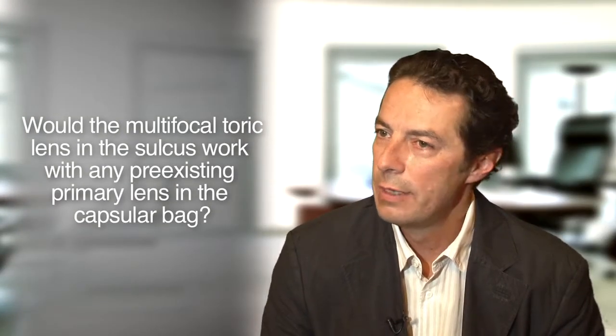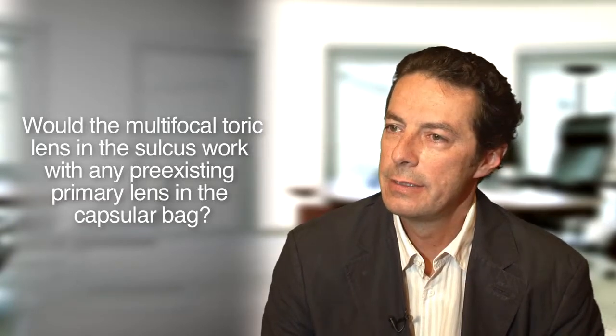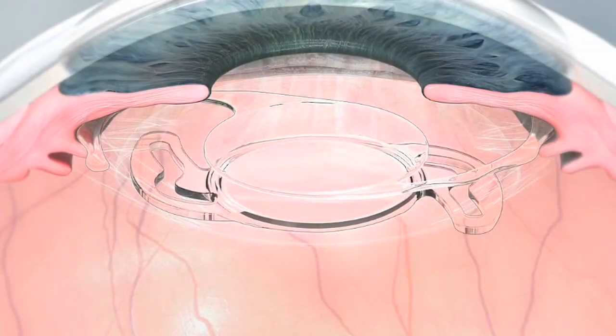The sulcoflex lens works with all different lenses implanted in the back. I have experience with silicone lenses, hydrophobic acrylic lenses, or hydrophilic acrylic lenses, where I put a sulcoflex lens on top. There was no adverse event or interaction between the two lenses or materials. That's because of the special design of that lens.